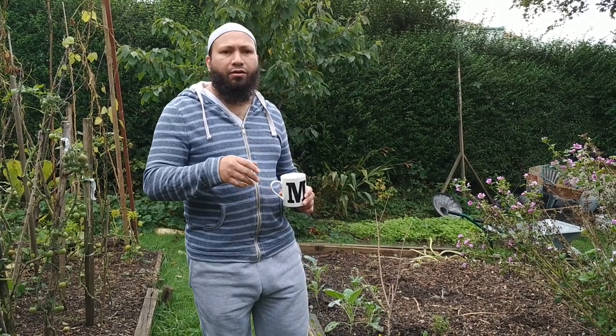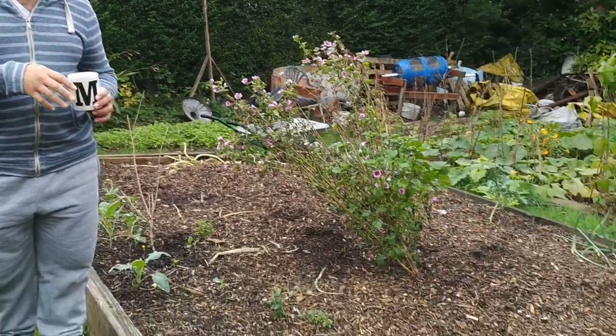So if you remember this bed, I used this bed to grow those massive potatoes. If you haven't seen my potato harvesting video, go and check that out and you'll know what I'm talking about with massive potatoes. But what I'm going to do today is I'm going to prepare this bed to plant my garlic.